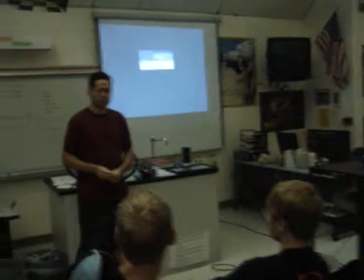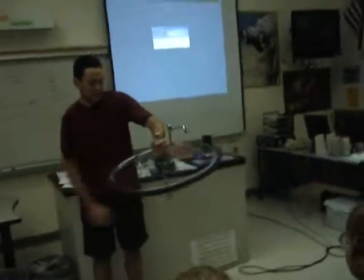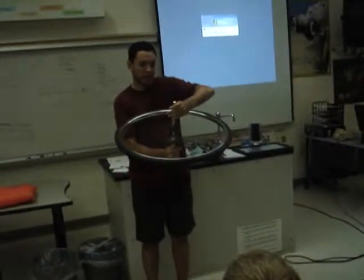If you have a giant rotating disc, something that will rotate in a circle — you have a big rotating disc, you spin it, you can store a lot of energy in this disc, especially if it's rotating at 20,000 RPM.